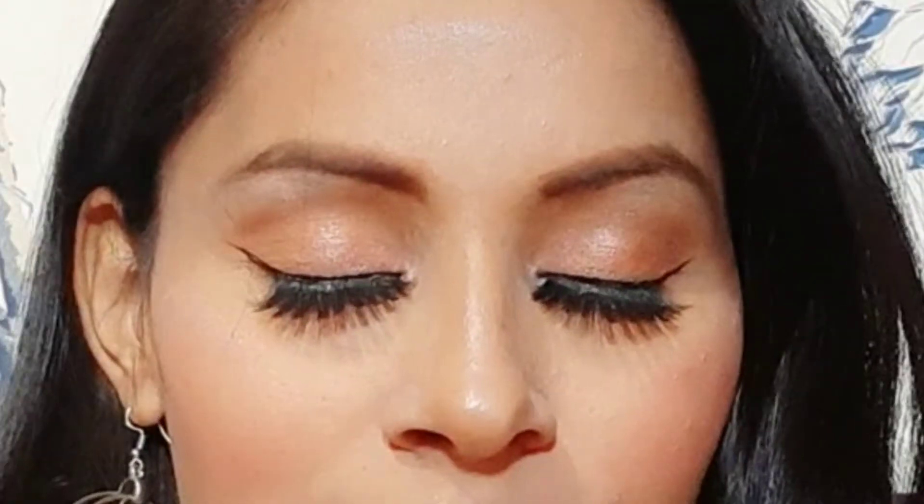Almost the look is complete. This is my final look — a very simple look. You have seen the full process in the video. If you want more makeup and skin-related videos, let me know.